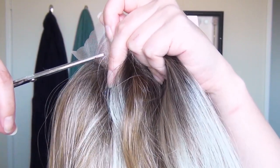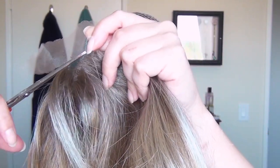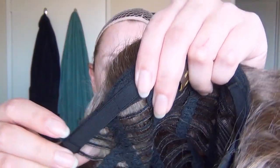I began by trimming the lace around the front of the hairline, very close — maybe just a couple of millimeters away from the hairs. I trimmed all the way across the front, then I adjusted those velcro straps in the back and made sure that it fit my head comfortably.